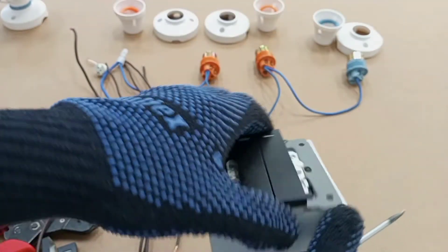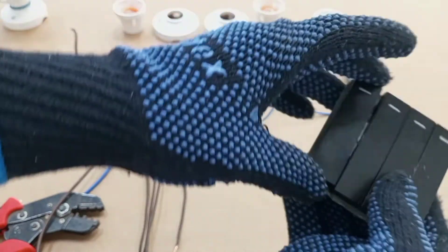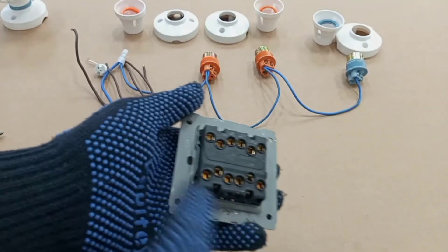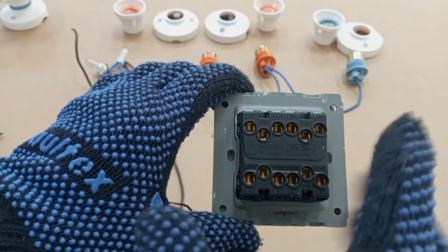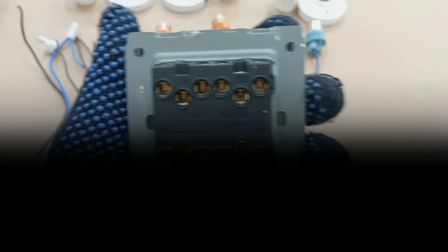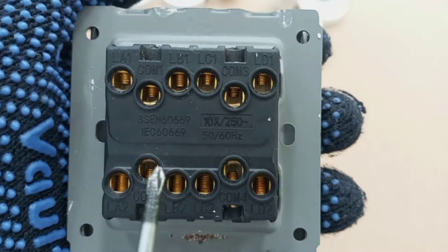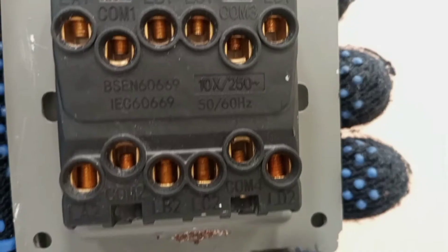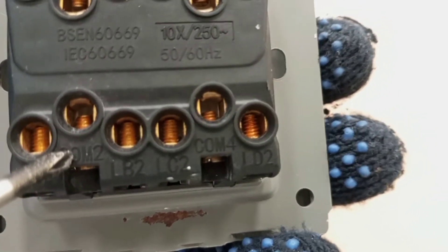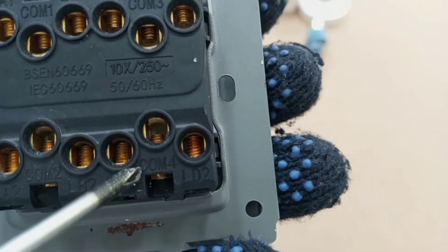In this video I am not using the patress box. When putting the cap back, you just place it on and press it. Now our main focus is the terminals. Each terminal is labeled — you can see Common 1, Common 2, Common 3, and Common 4.